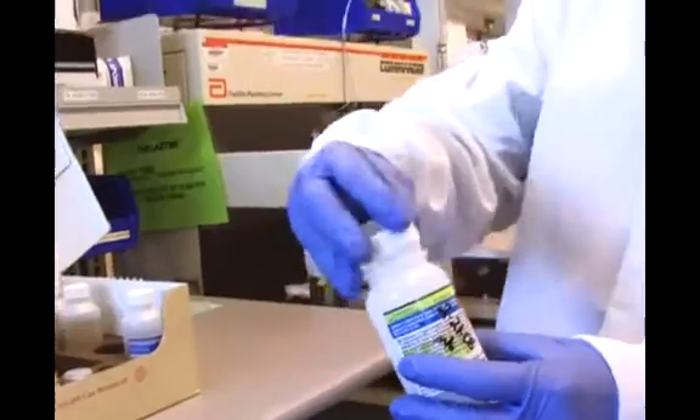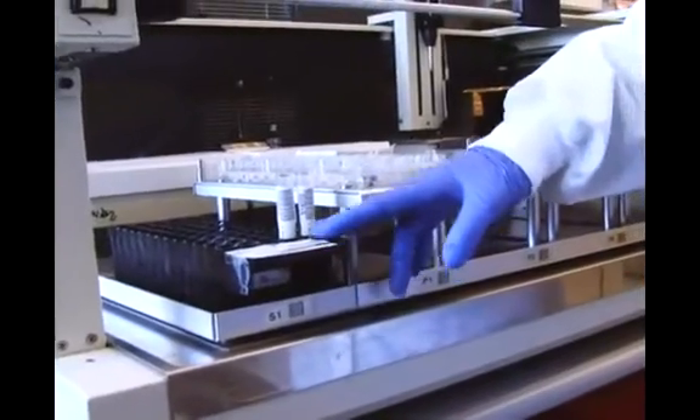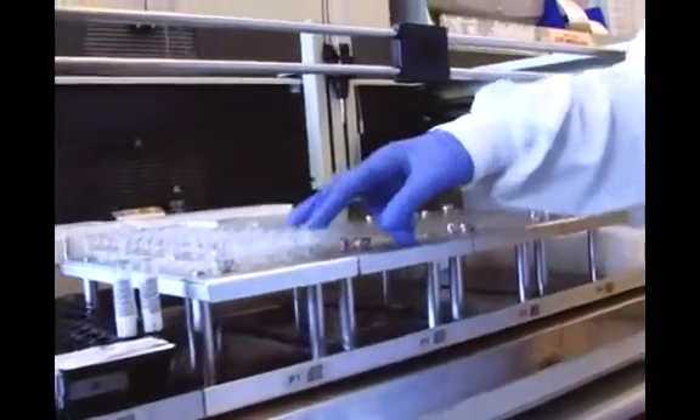So those beads are going to be dropped into a tray. The donor sample is going to be put into a source rack and then pipetted into a tray.